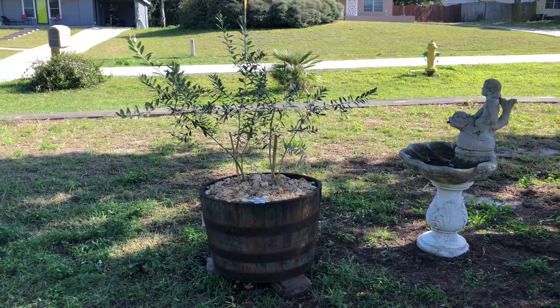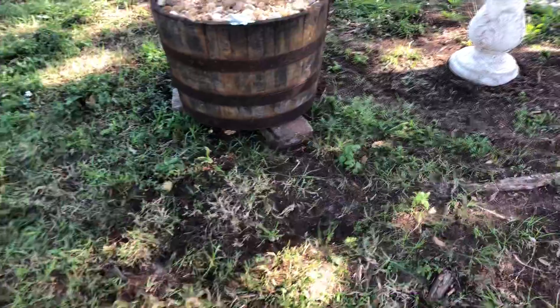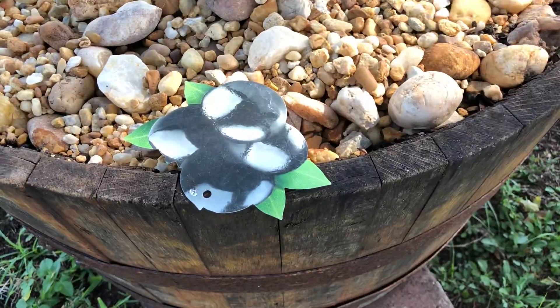Then I took topsoil, black cow manure compost, and sand and mixed it up for a slightly draining soil, so the water drains out and doesn't cause root rot. I put both trees in the barrel — there are two plants, two trees in there.